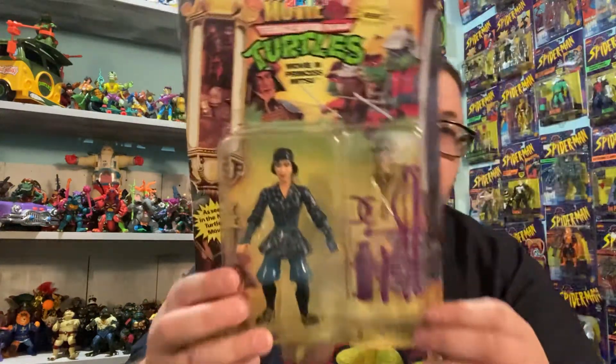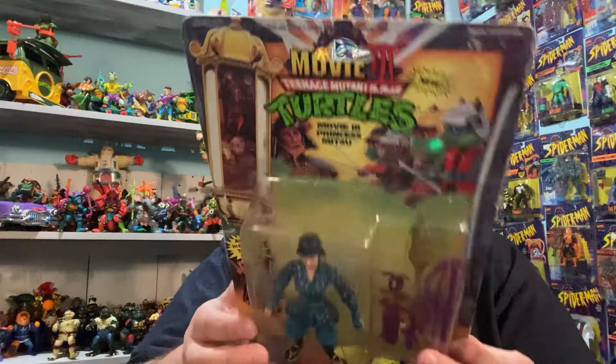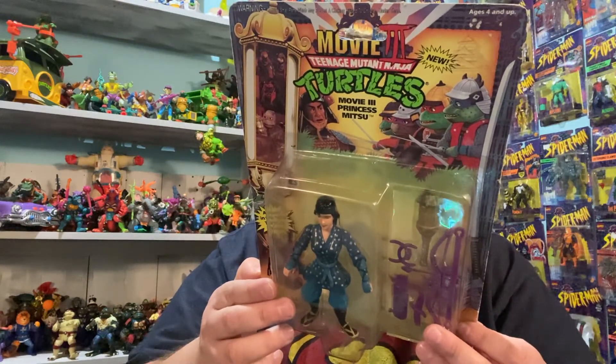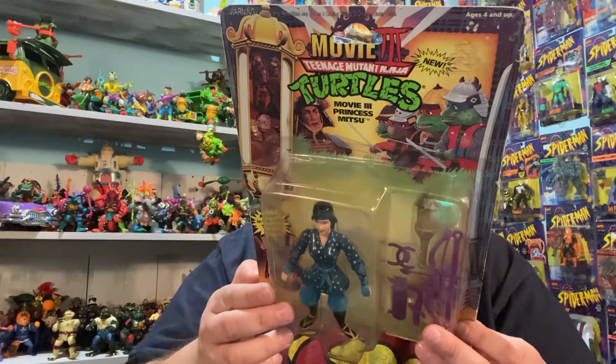So I have this Teenage Mutant Ninja Turtles movie number three, uh, Princess Mitsu. And I have this turtle figure from — when is it from — 1992?